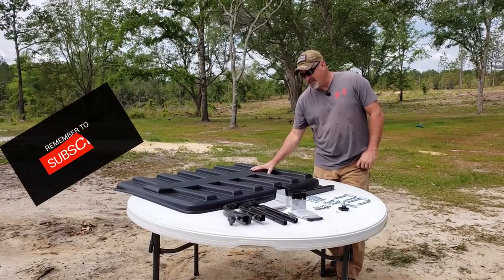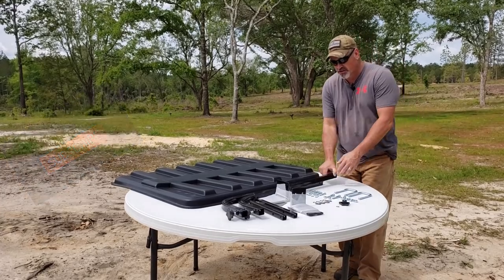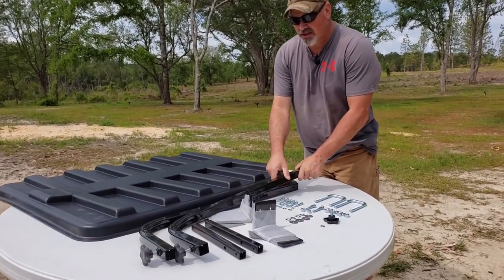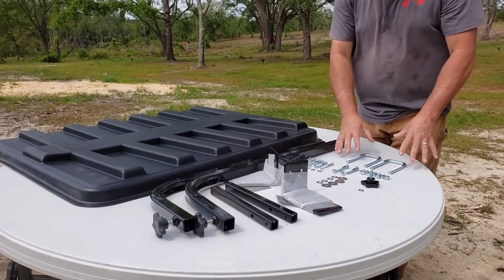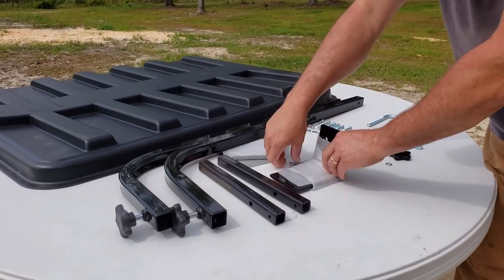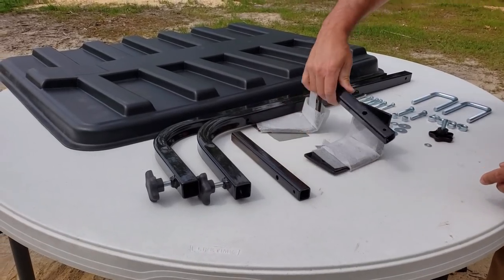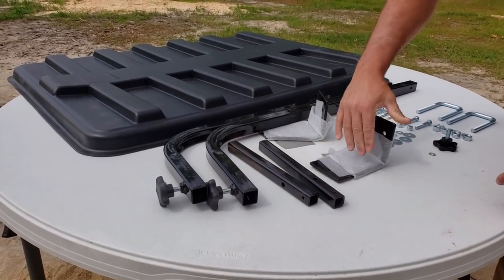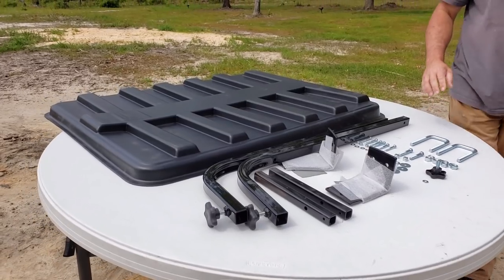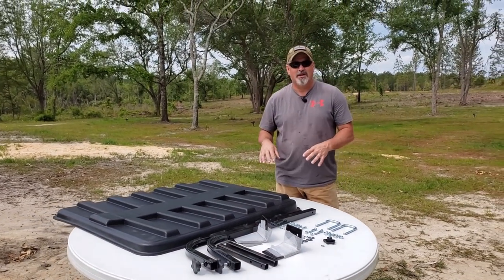This is the actual canopy itself. The kit comes with the struts that you place on it, and I've got the easy on easy off model. It comes with all the hardware, the U-bolts, the mounting brackets, the screen patches underneath it, and the brackets that mount onto the struts. This is the complete kit — it's got everything you need to install the Rhino Hide Canopy onto your tractor.